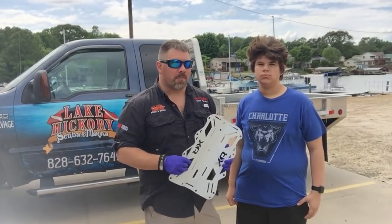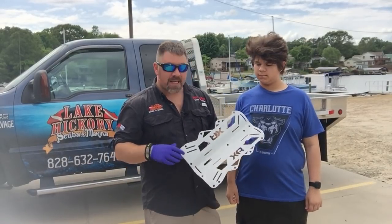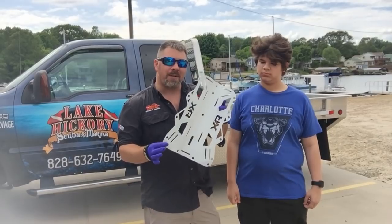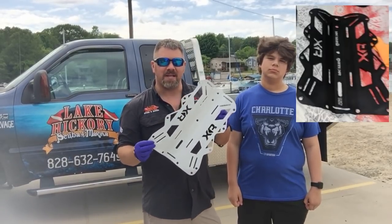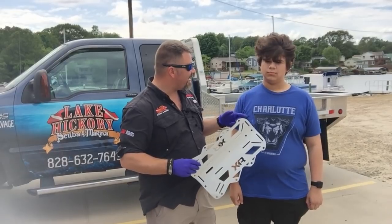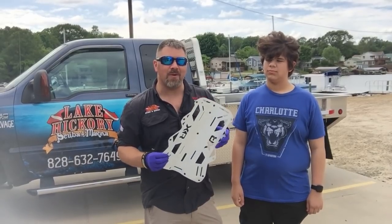What's up guys, it's Brian again from Lake Hickory Scuba Marine. I've got Michael with us — Michael's one of our rescue divers. You guys probably know his dad, who's one of our newest assistant instructors. His dad has purchased a backplate and wing system for Michael, and he wanted to do something special. This is the solid black aluminum backplate from the Mares XR line, painted white as a prime coat, and we're actually going to be doing some hydro dipping — and we're gonna let Michael do it.